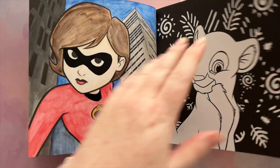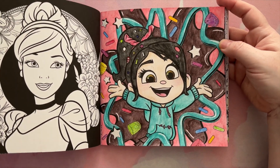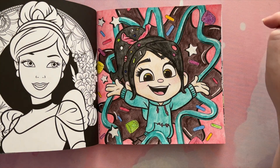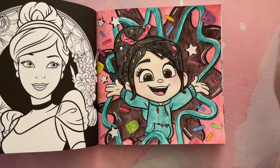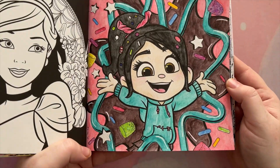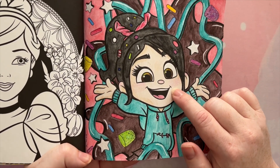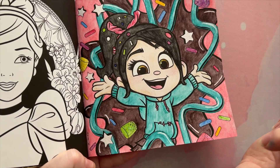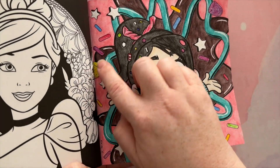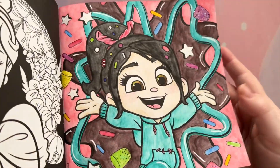I also did Mrs. Incredible — this was for Pixie's Projects' Disney prompt this month, which was Mrs. Incredible or anything from The Incredibles. I used Inktense pencils, a black Sakura glaze pen for her glove, pants and mask, Inktense pencils in the background, and metallic watercolor paint for the skyscrapers and stars or dust in the atmosphere. I'm really happy with how that one turned out. Then I also did Vanellope — she's so cute and sassy. I tried to do lollies, candy, and chocolate syrup colors. I used Inktense pencils, Crayola Colors of the World for her skin, my white Signo pen, and stickles to make the jubes look like they've got sugar on them and make the stars sparkly.